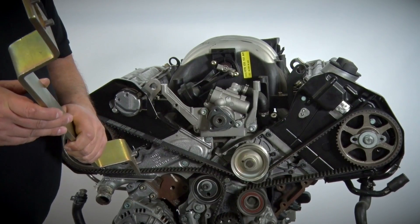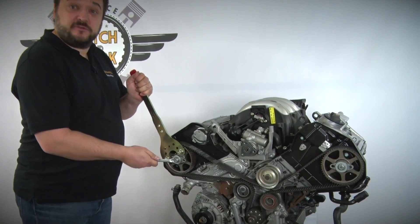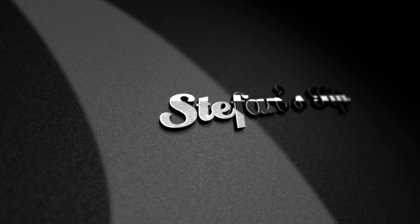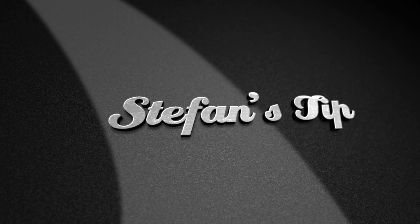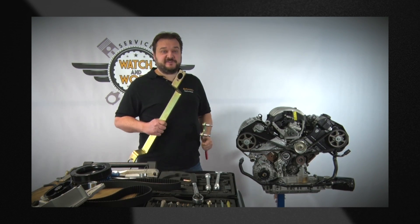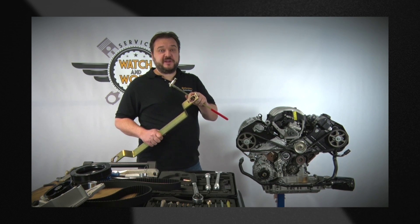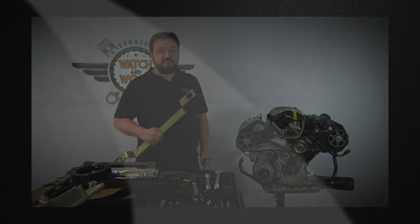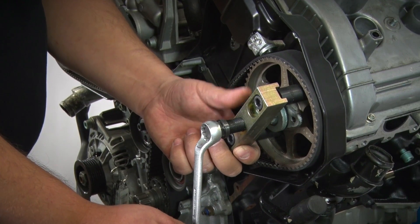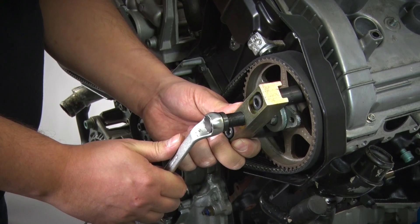Now remove the camshaft locking tool and loosen the camshaft sprockets using a counter hold. Why should we use the counter hold? So that we don't damage our locking tool. We have two cams here and they would snap off if we were to use the whole thing as a counter hold. Next you have to remove the two camshaft sprockets. For this we use a special puller to detach the camshafts from the cone.